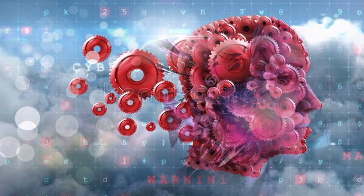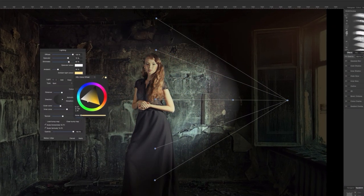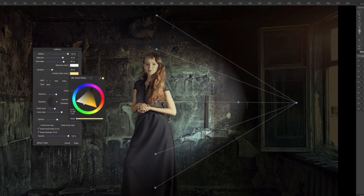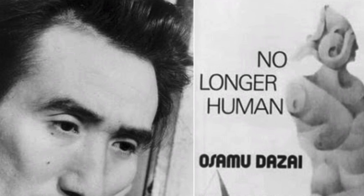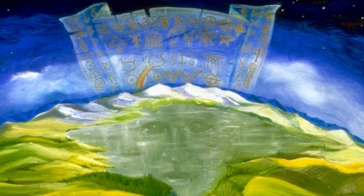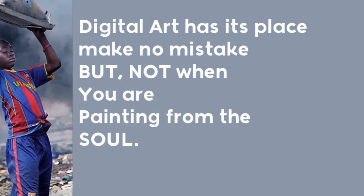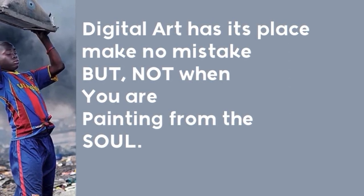Furthermore, digital artists are also impaired from creating from source because the computer itself is a firewall to connecting to source. This all goes back to being human — it's almost like we're being pulled away from being our human selves slowly through all these different avenues by technology.